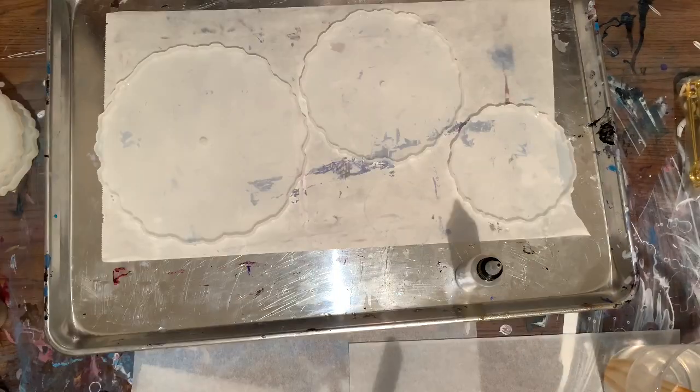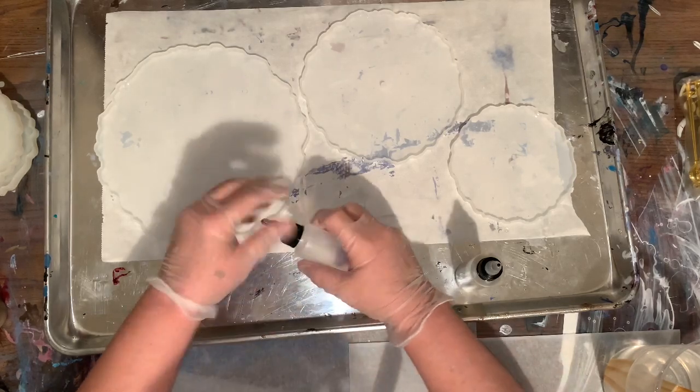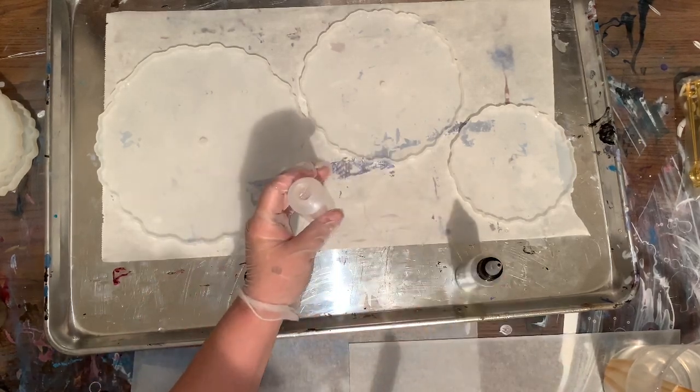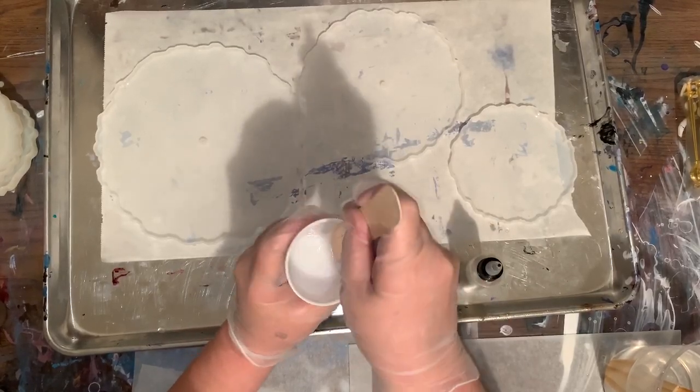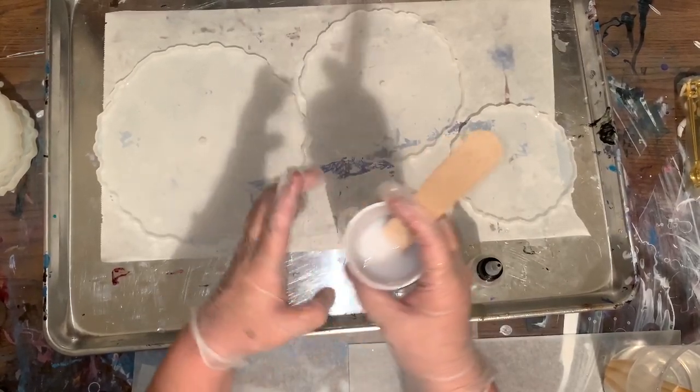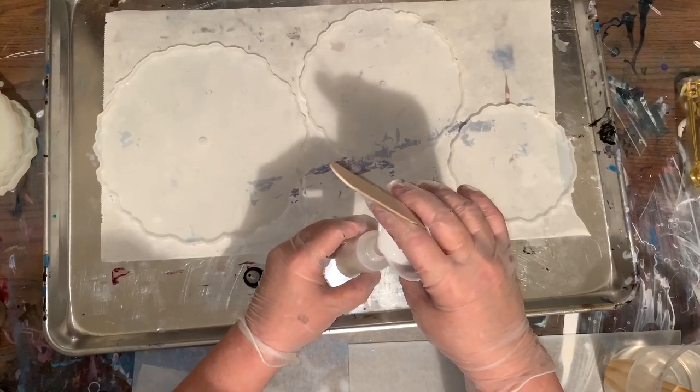You don't need a lot of resin for your glitters — very little — because you want it to be pasty. And then another one for the other mold. Don't worry about bubbles because you're going to get those out of there.